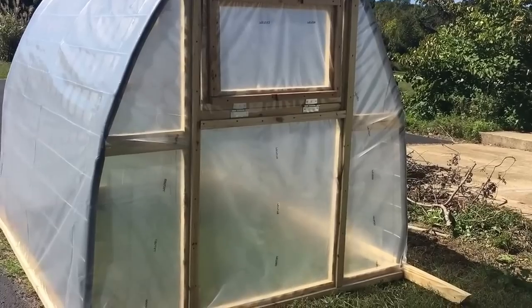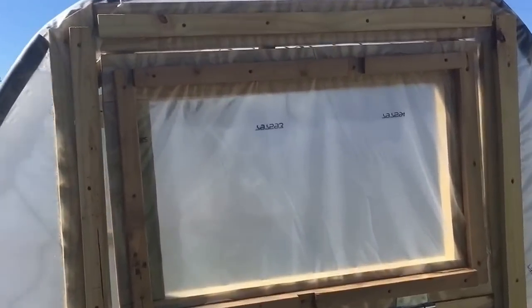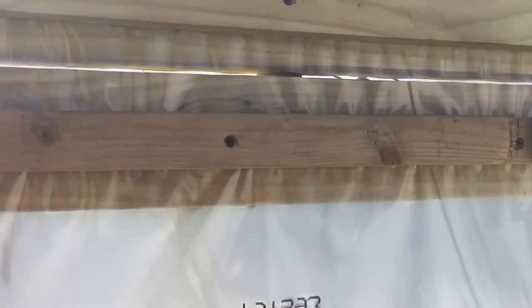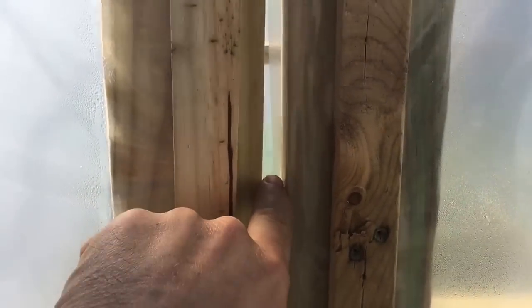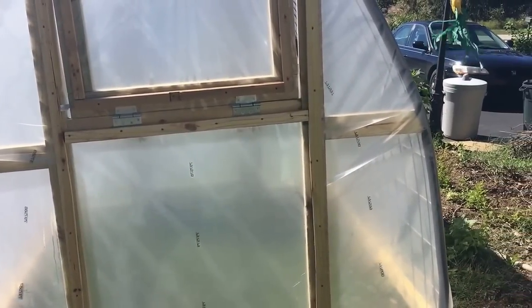This is the backside looking at the window. On the inside, this window opens up as a vent. I would add the pipe tubing or something around right here to insulate and prevent air from just blowing through. This bottom piece right here is permanently attached. You could probably actually make a separate door on the backside if you wanted.